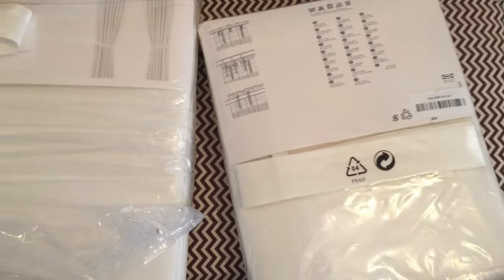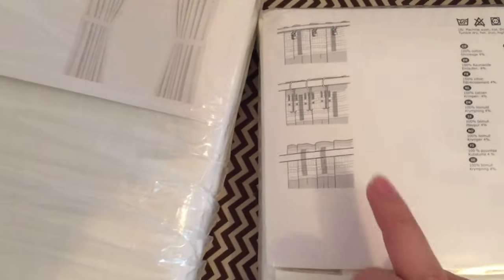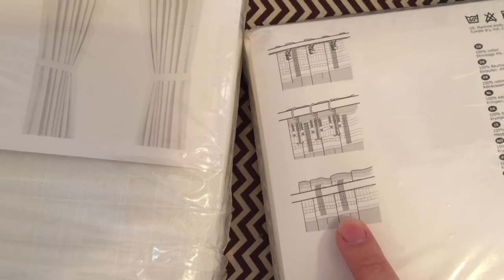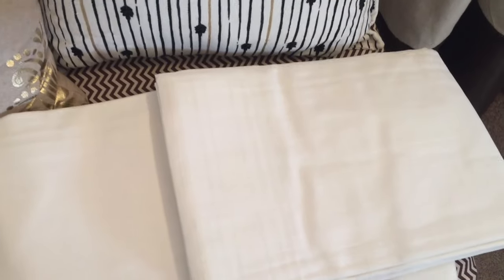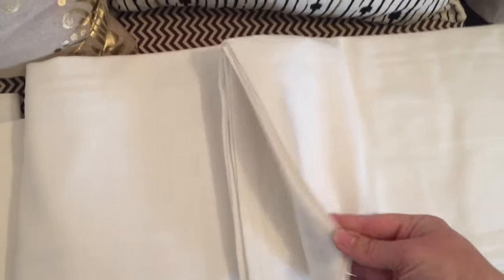They're just a nice basic white curtain, but they show you here on the back the three different ways that you can hang it. Each pack comes with two panels, which is nice, and so far they seem like really good material.